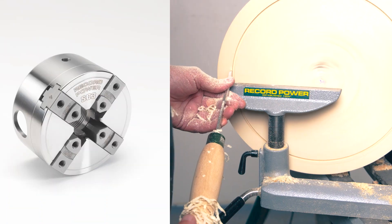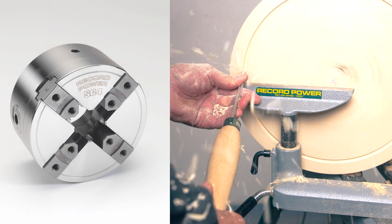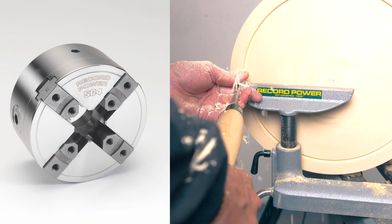The VersaLock jaw system is also compatible with the RECORDPOWER SC3 and SC4 chucks, allowing an affordable upgrade to VersaLock for those who already own one of these chucks.